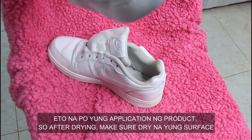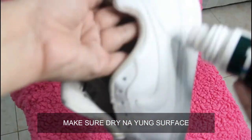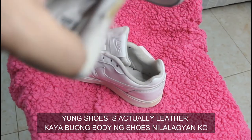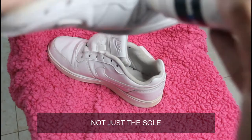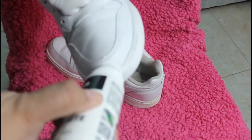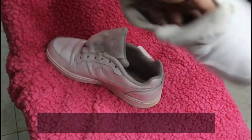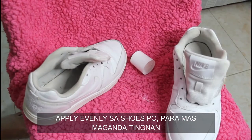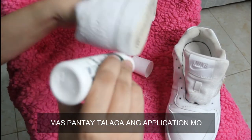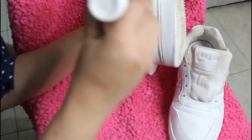This is now the application of the product. After drying, make sure the surface is dry, then apply the product on the white shoes. My shoes are actually leather, so I apply it on the whole body of the shoe, not just the sole itself. Apply evenly on the shoes for a better look. Let it dry.